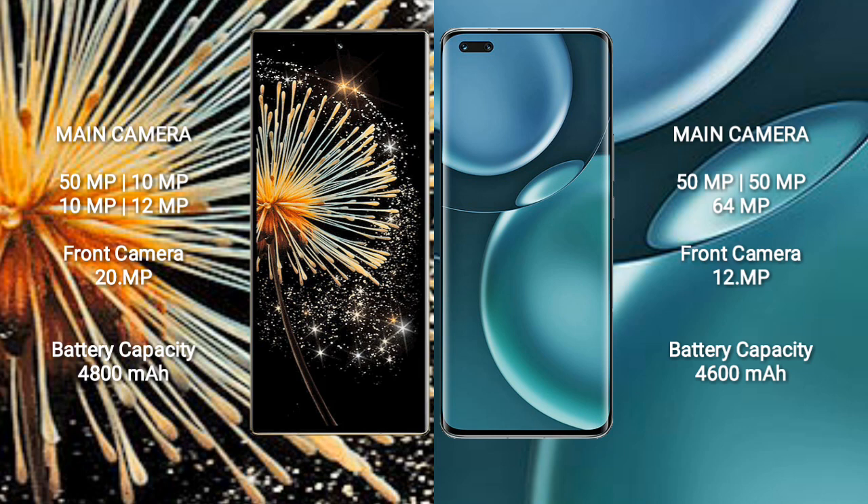Xiaomi Mix Fold 3 has a rear quad camera setup: 50MP plus 10MP plus 12MP plus 12MP, and a 20MP front camera. Honor Magic 4 Pro has a rear triple camera setup: 50MP plus 50MP plus 64MP, and a 12MP front camera.